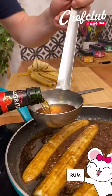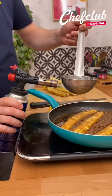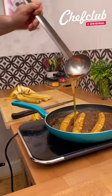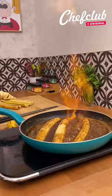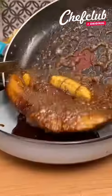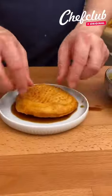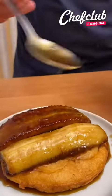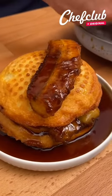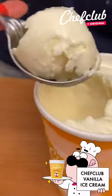I have my rum, everything's hot, and now it's flambé time. This is really cool to do for your friends — just make sure the flame is gonna get a little bit hot and also a little bit high, so it's gonna burn out in about 20 seconds. Wow, that looks immaculate!